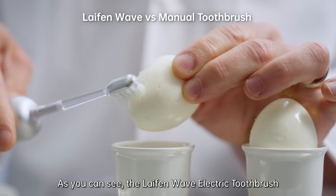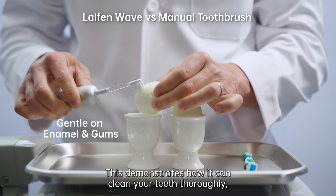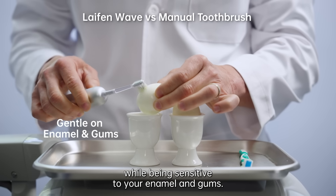As you can see, the Life & Wave Electric Toothbrush is incredibly gentle without damaging the egg. This demonstrates how it can clean your teeth thoroughly while being sensitive to your enamel and gums.